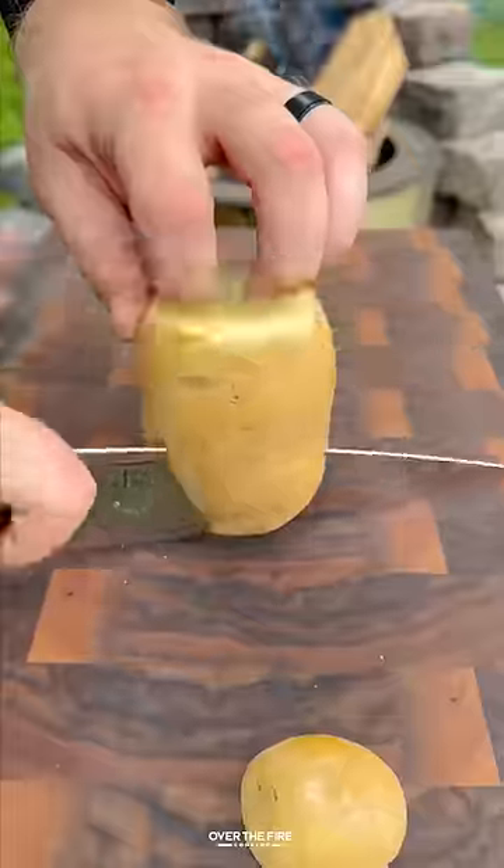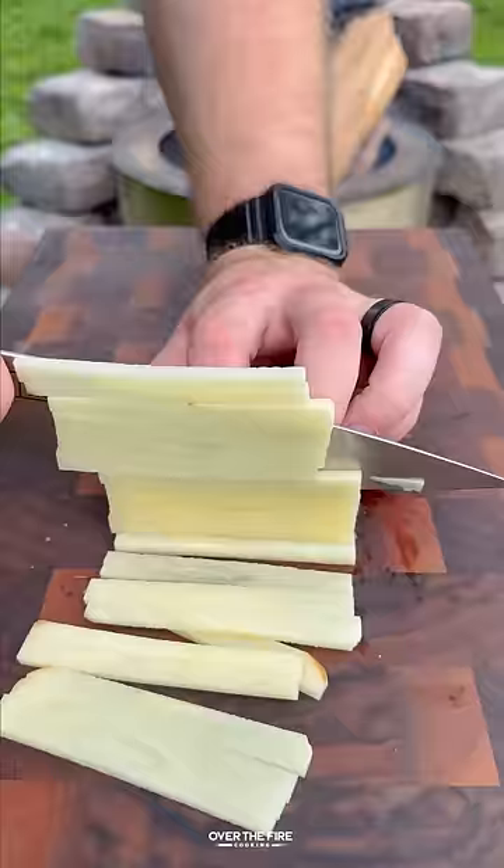I'm telling you, these are the best steak and fries I've ever made. Let's make some steak frites with the garlic chili butter.